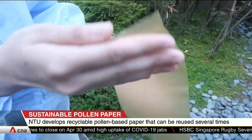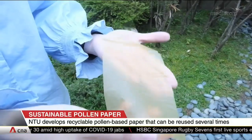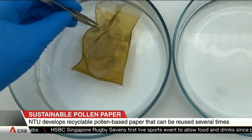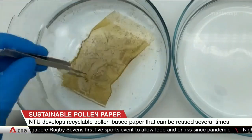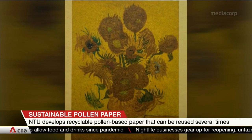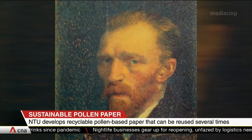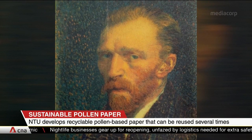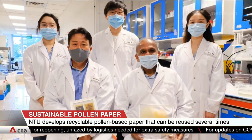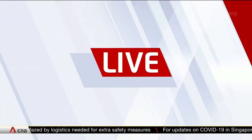A pollen-based paper can be printed on, erased, and reprinted on up to at least eight times, as the team at NTU has demonstrated. The unprinting will need a dip in an alkaline solution, and the paper can then be reused and works well even with high-resolution colour images. That's according to the team led by NTU professors Subra Suresh and Cho Namjoon. Professor Cho is joining us today for more on this innovation. He's from the School of Material Science and Engineering at NTU.